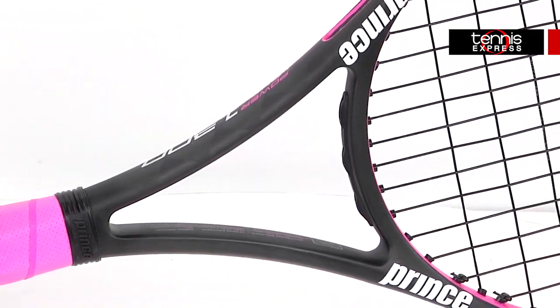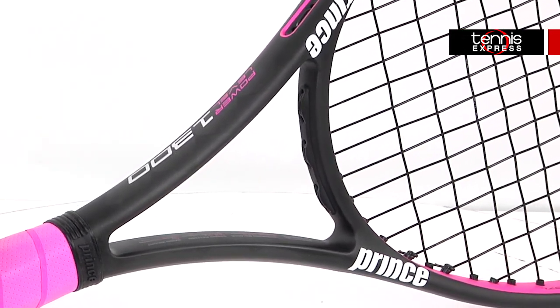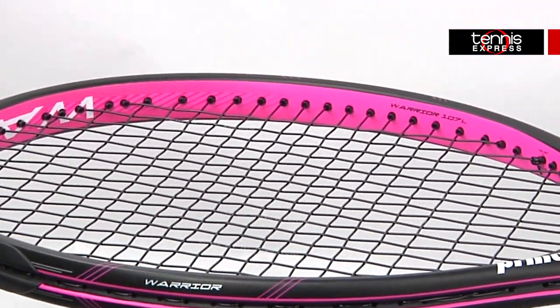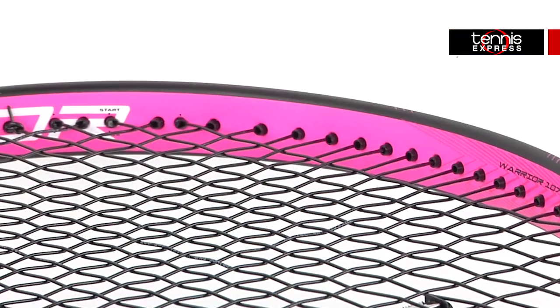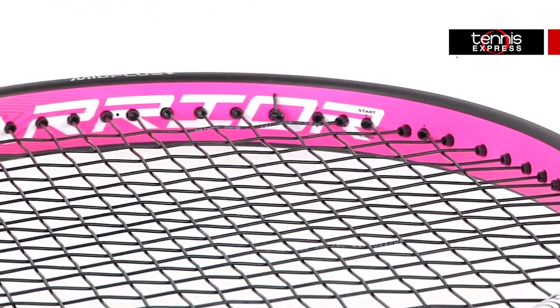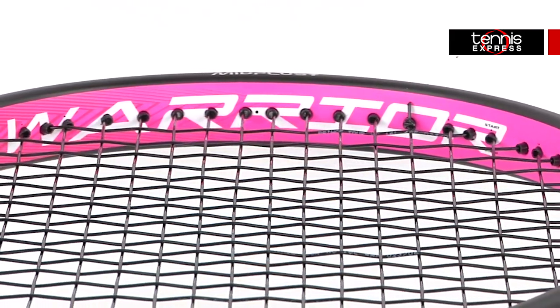The 107 square inch head size and a 16 by 19 string pattern give this racket a massive sweet spot for added playability, which is why Prince calls these rackets mid plus plus rackets. They are also Sony smart sensor ready, so if you're looking to examine your game, look no further.